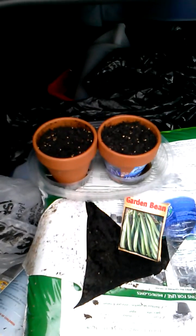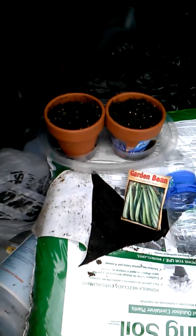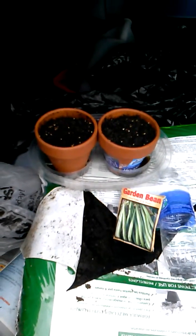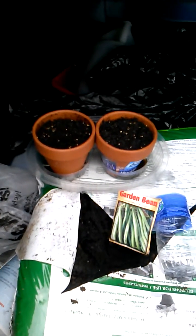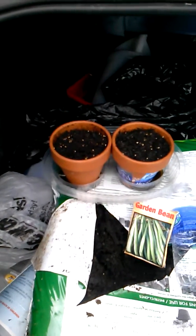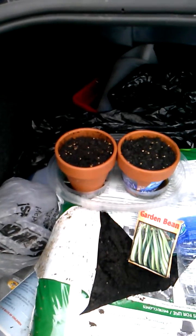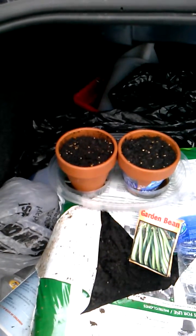We're going to stick with the same kind and just see what happens every day. This is day one. I planted two seeds in each pot, about an inch and a half in depth down into the soil, according to the instructions on the bean package. And gave it a good watering — about one-third to one-half of the bottle of water, and then the same amount with the tap water.